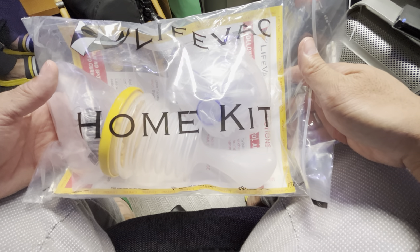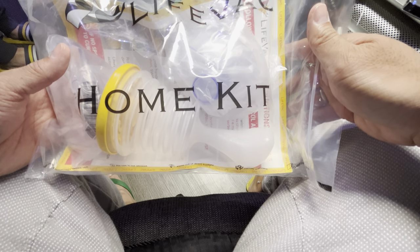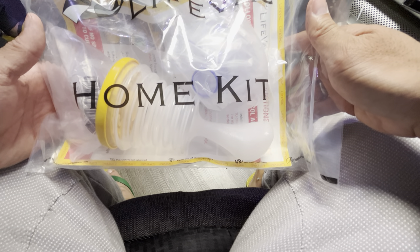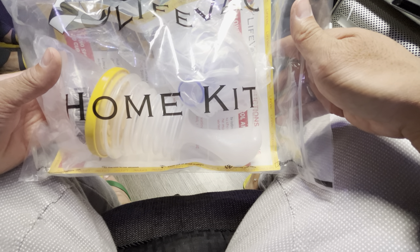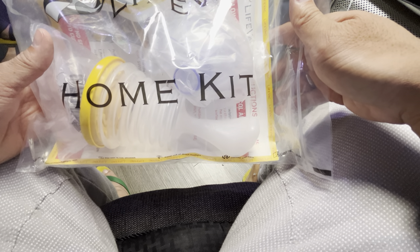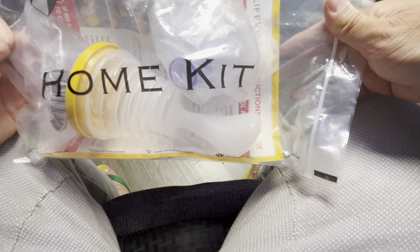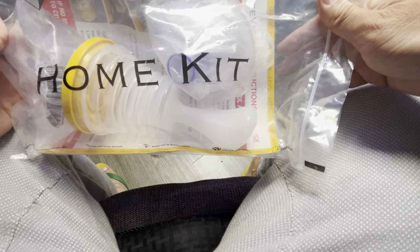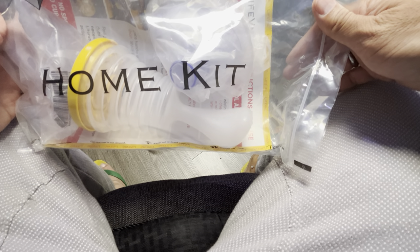We actually came across this on the internet. Having a baby, a nine-year-old, and us adults, you can come across points where you're choking if you don't chew your food properly. So for that sake of extra peace of mind and security, we've seen some videos on these things.